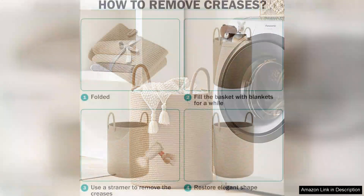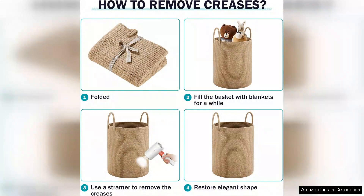However, the open top design encourages quick loading and unloading, which can be a time saver. In summary, the YOUDENOVA Jute Rope Woven Laundry Hamper Basket combines aesthetic appeal with practical use. Its spacious capacity, durability, and stylish look make it a worthy investment for anyone in need of a reliable laundry solution. Overall, it's a product I highly recommend for its quality and design.